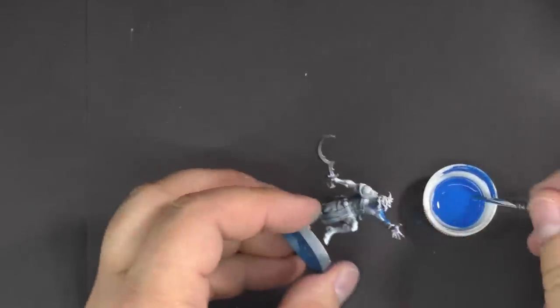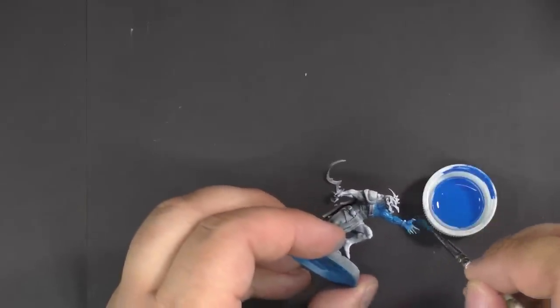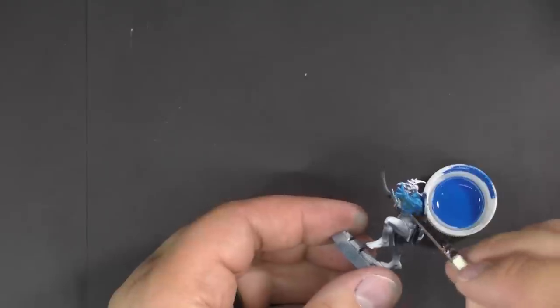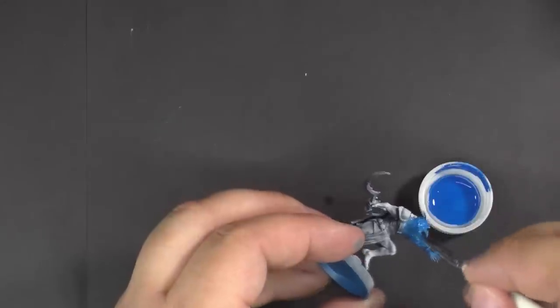With the zenithal highlight, the idea is we want a very thinned-out layer of paint because we want that pre-highlight done in white and black to show through. So again I'm going to paint the whole entire model like I did with the last one.